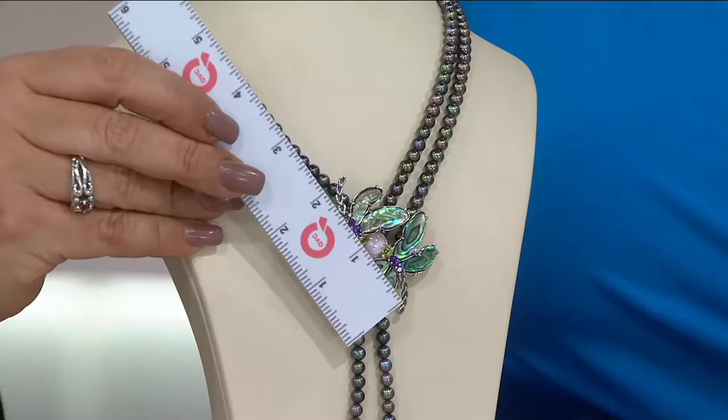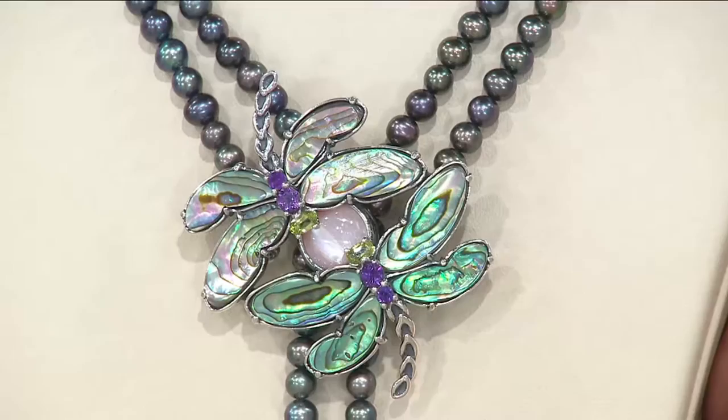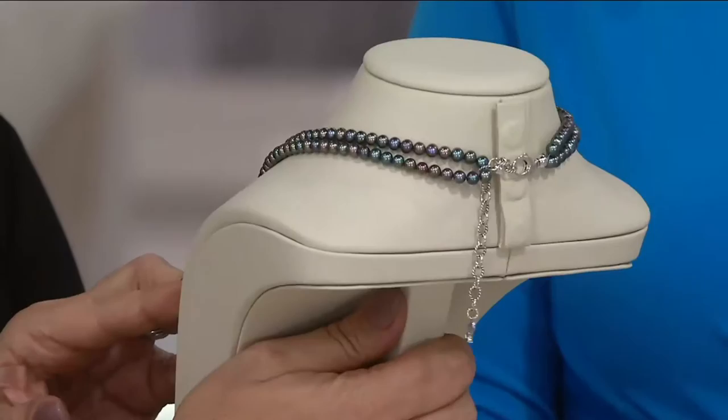Gemstone weight on this is 4.45 carat. The necklace itself is 17 inches plus three, so you can go 17 to 20 inches. The drop you're looking at is 3¾ inches — I'll drop my ruler in so you can see that — and then also 4¾ inches to 1¾ inches.